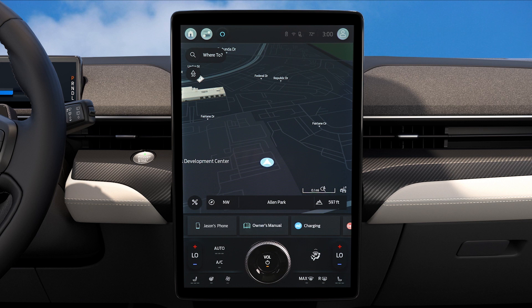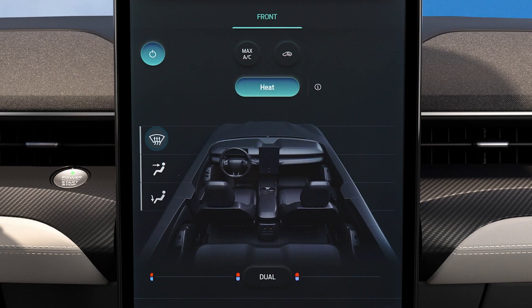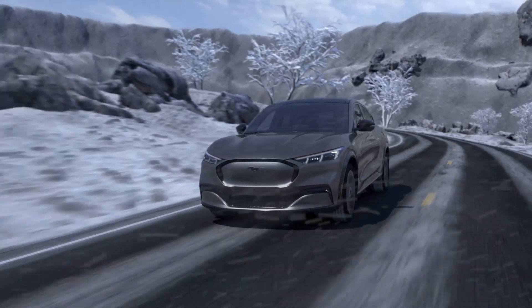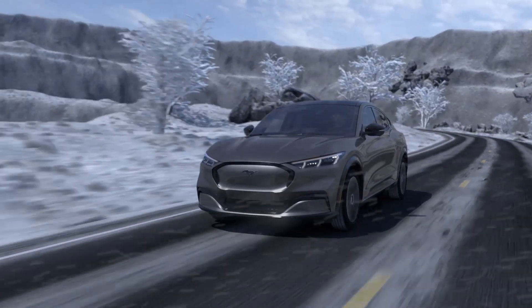Regular defrost uses temperature and fan speed settings that you select. To turn on regular defrost, access the climate controls, press the windshield icon, and turn off the panel and floor vents. You may still need to scrape your windows to clear ice and snow before driving.